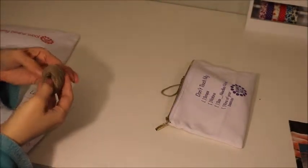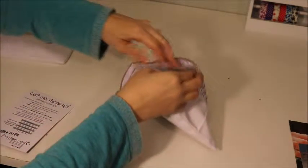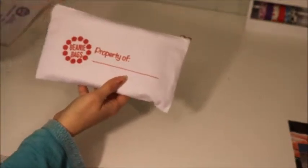I'm not a big fan of the whole brown color, but I like it and I'll still use it to make squares. I believe that is the November bag. Here is the next bag - it is red on the front, says 'property of' and 'beanie bags' on there.